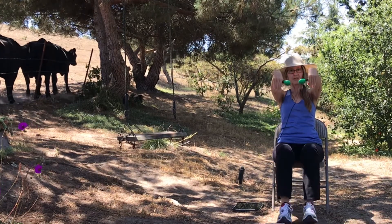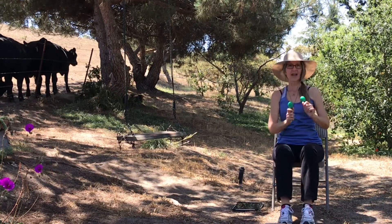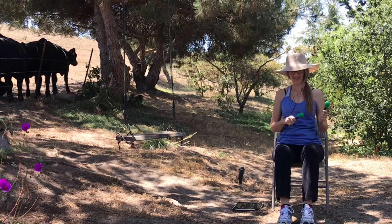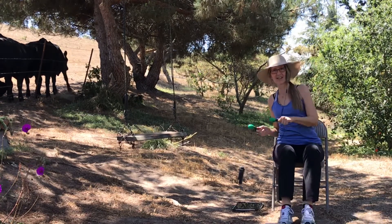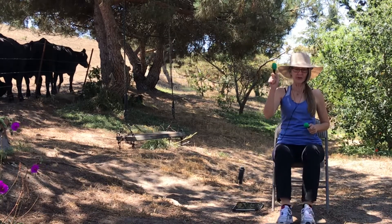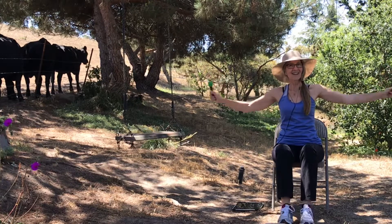Switch to the toes. Snap. One, two, three, four, up, center, side, center.